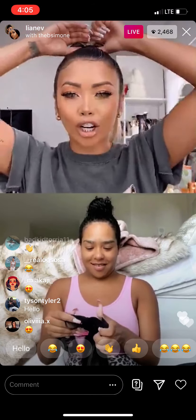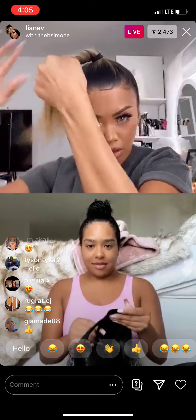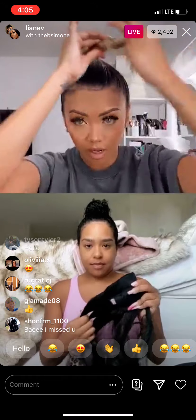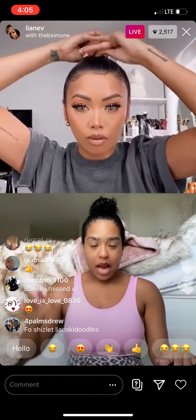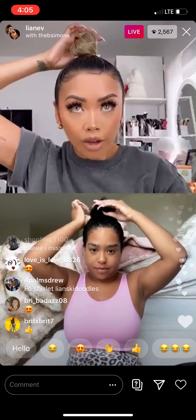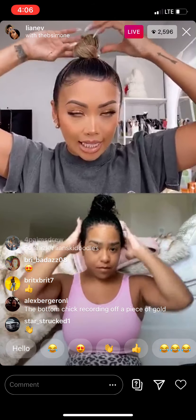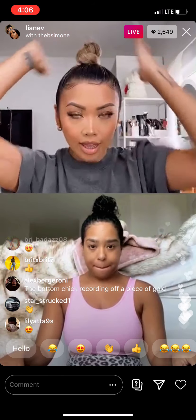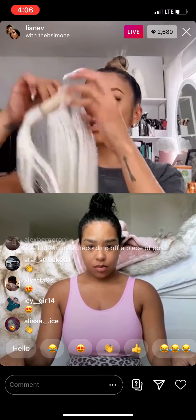I'm going to roll it into a bun. Do you want to do the bun or hair down? I'm doing the bun — okay, I'll do the bun with you too. Make sure your hair is already slicked up and into a bun like this. Alright, we've got the buns — now we're going to get the ponytail.